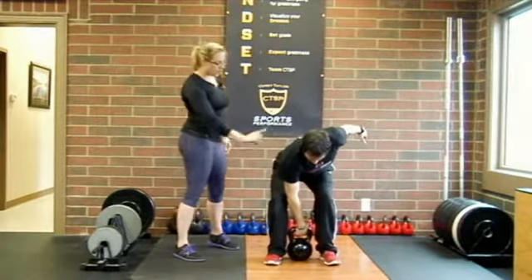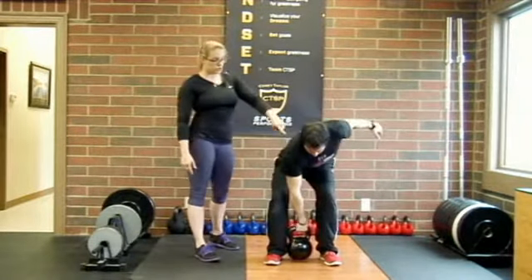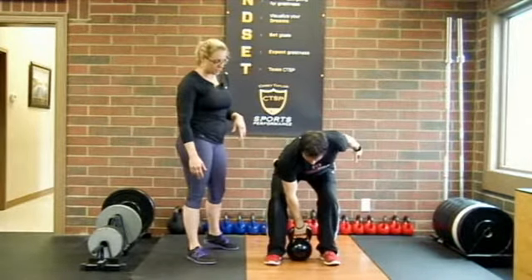Back down to the floor, hinge back at the hips, back stays nice and flat, shoulders are back. Even though this is the shoulder that's working, he's not going to let the weight pull him down towards the floor. Keep the shoulder retracted the entire time.